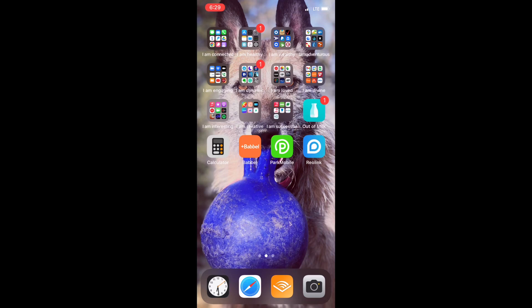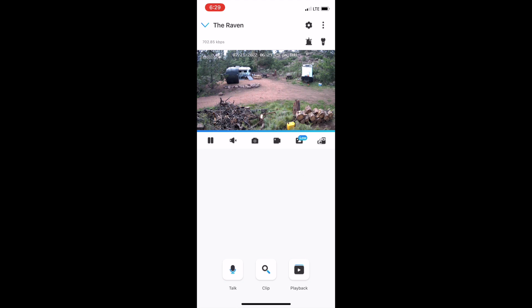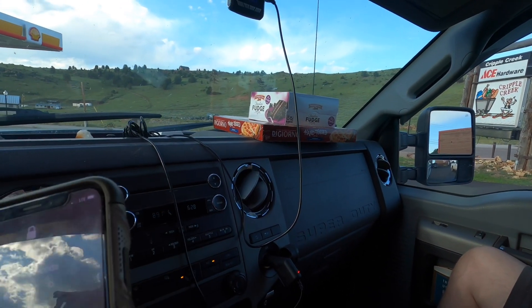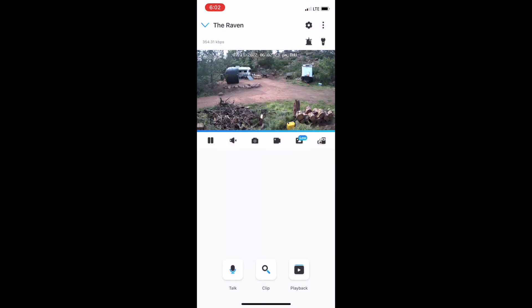Our current water haul spot is about 45 minutes away from the property, so it's nice to be able to check in whenever we want. We just stopped to get garbage food for the night and I'm going to check one more time. There's something stupidly peaceful about seeing that nothing is happening at home.